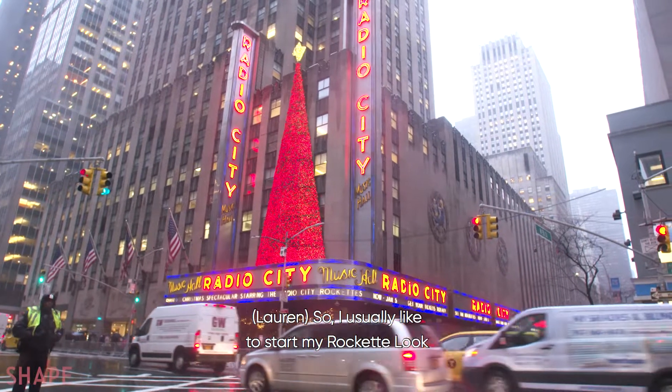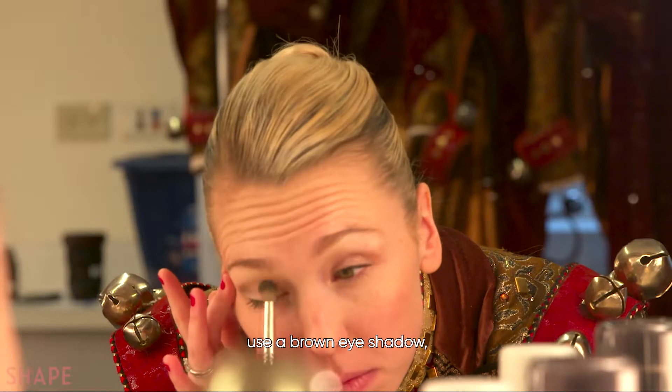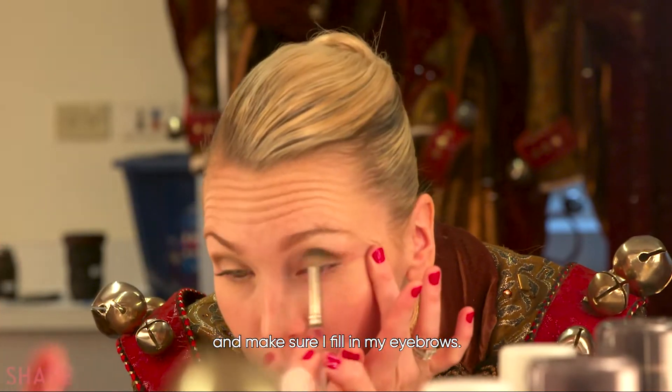I usually like to start my Rockette look with a nice, natural foundation, and then I move on to my eyes — use a brown eyeshadow, and make sure I fill in my eyebrows.